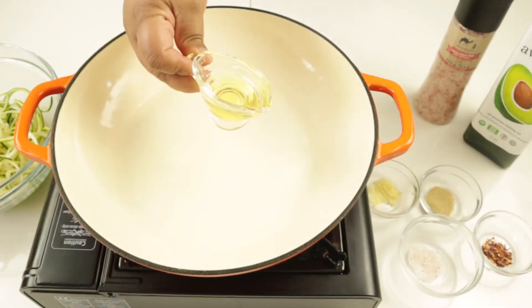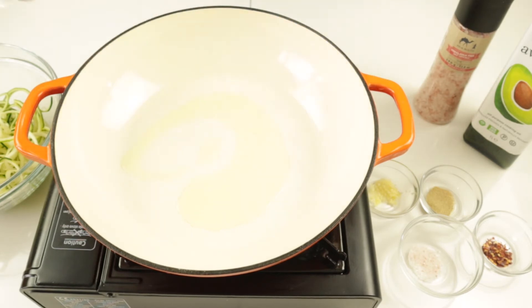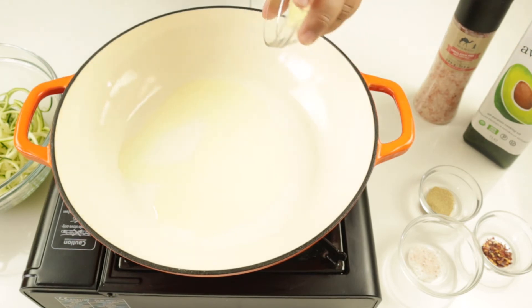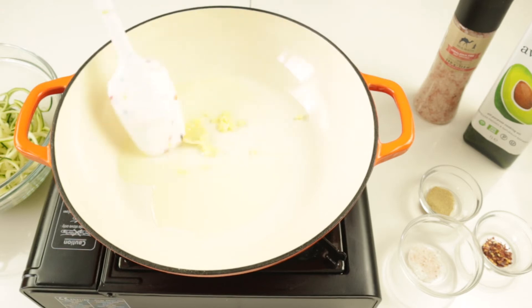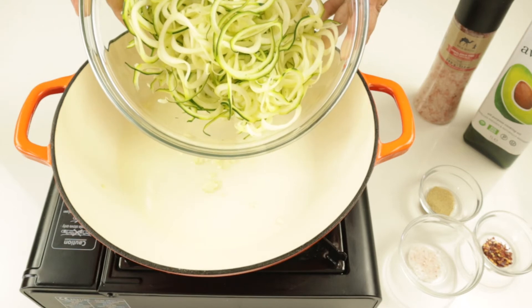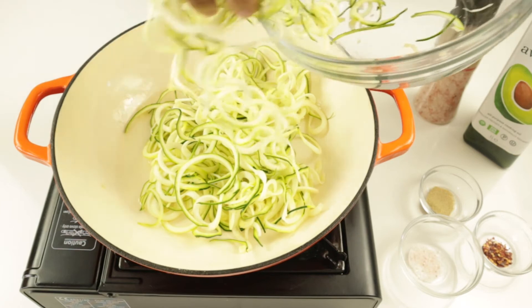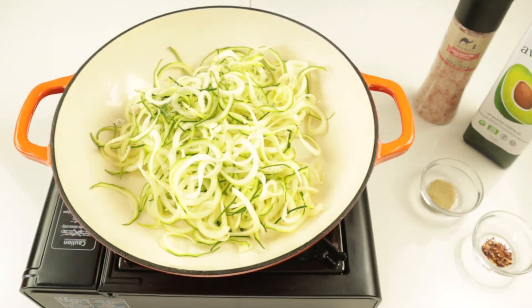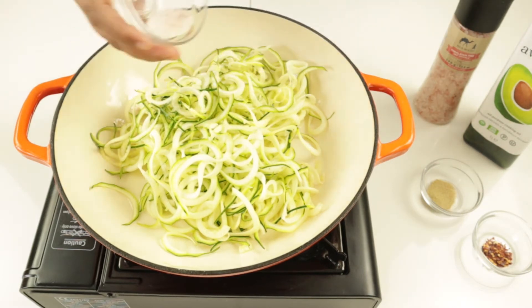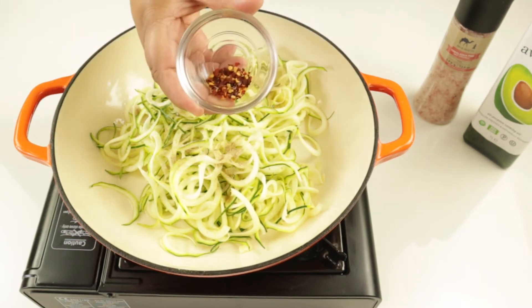Next we're going to move on to cooking our zoodles. In a pan, I'm going to add one tablespoon of avocado oil. Once you've added the oil, I'm going to add one crushed clove of garlic and sauté that for about 30 seconds to a minute. Then I'm going to add my zoodles — look at it, it's just so beautiful, so curly and amazing. I want to eat it and I haven't even cooked it yet. Then I'm going to add a quarter teaspoon of pink Himalayan salt and less than a quarter teaspoon of white pepper.